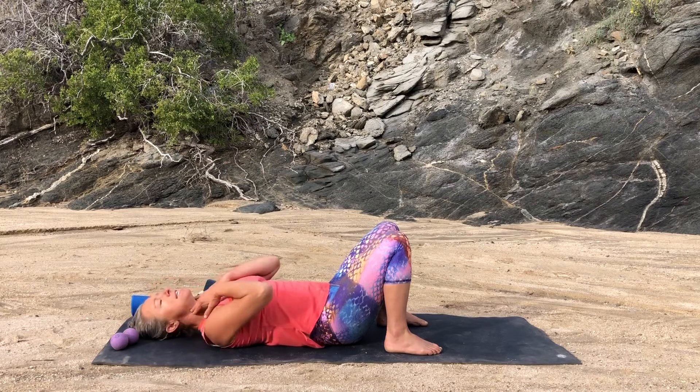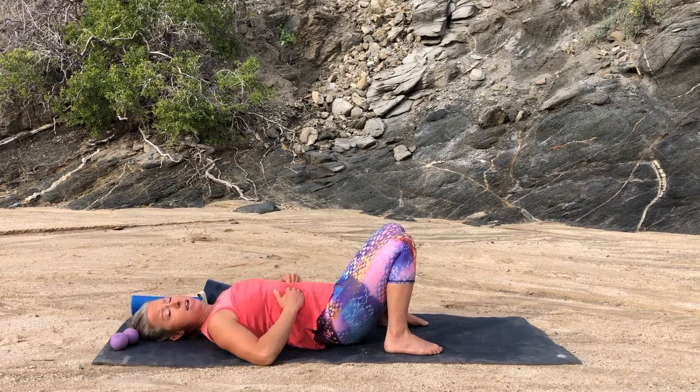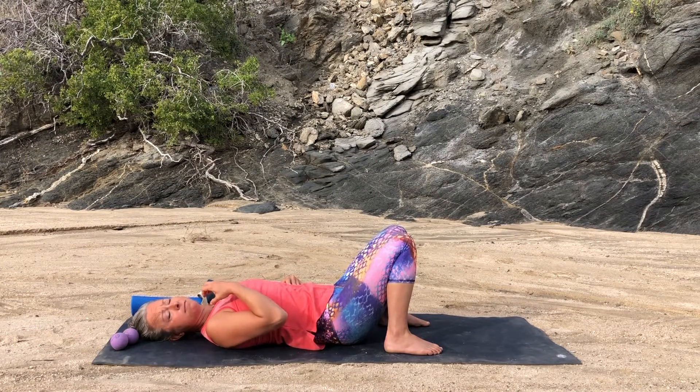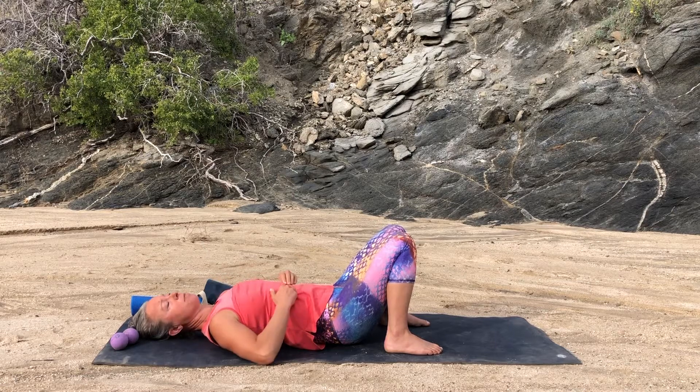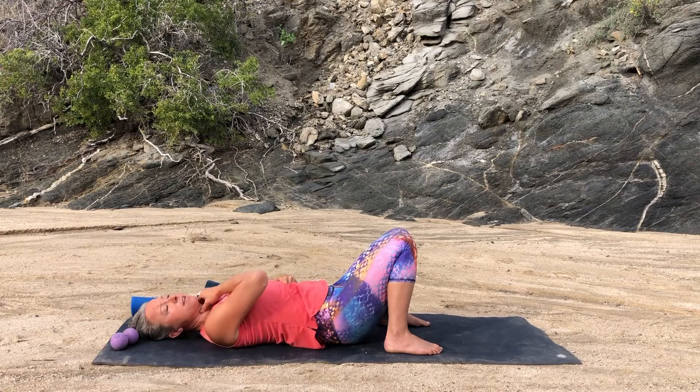We're going to do a little work for the deep neck flexors in the front of the neck. These muscles don't get used a lot, and often people find it really helpful once they start to reconnect with them and get them a little stronger. Put your hands on your belly just below your ribs and relax your belly as much as possible. You don't want to start using your abs here — you want to be thinking about your neck. That means you may not travel very far in this exercise.